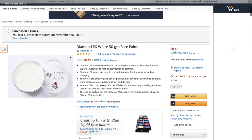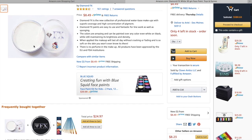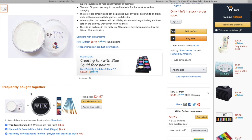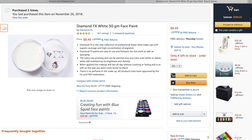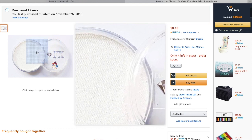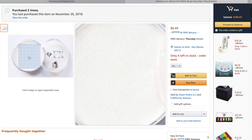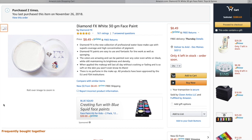Next we have Diamond Effects White. I've purchased this a couple of times — I actually purchase the 90 gram pot more often, but this is the 30 gram. It's plenty of white face paint to get you started and practicing. If you are going to be doing a decent amount of face painting, you want to get an extra pot of white because it's actually the color you're going to use the most. Diamond Effects is a wonderful face paint and their white is highly sought after — a really good choice for white face paint.